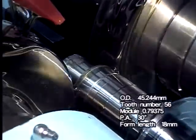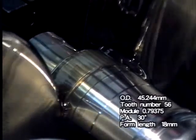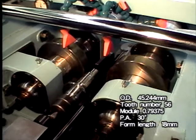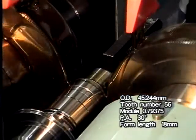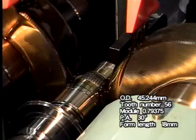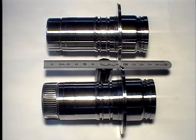Specifications of the involute spline being rolled are as follows: outer diameter 45.244 millimeters, number of teeth 56, module 0.79375, pressure angle 30 degrees, and rolling width 18 millimeters. The name of this method is forced through-feed rolling. The price of the Nisei FA-20-CNC machine is half the price of the Galaxy, with the same rolling pressure. The rolling time is 15 seconds. Variation of over-pin diameter is less than 20 micrometers.